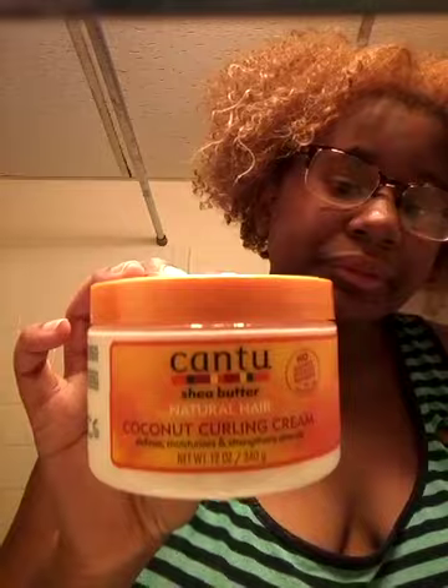It says it can be damp or dry hair. I just washed my hair this morning actually. I got this for $8.99 at the Arabian store. It's called Canto Shea Butter — you remember I used to use this tube for kids? Well this is the grown-up one. It's 12 ounces; the other one was only 8 ounces, so that's great.